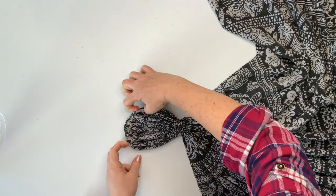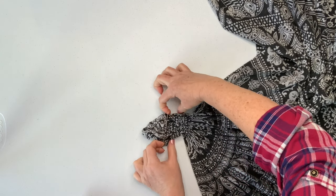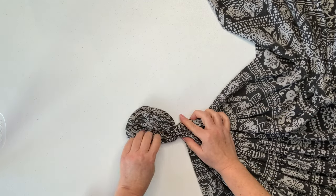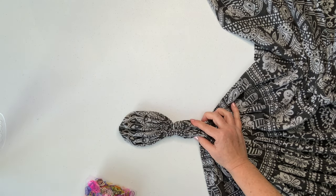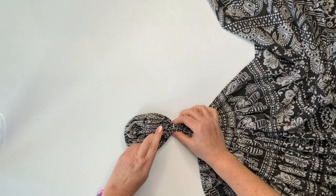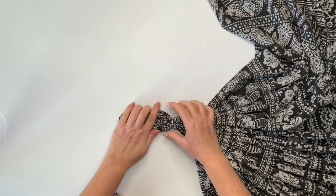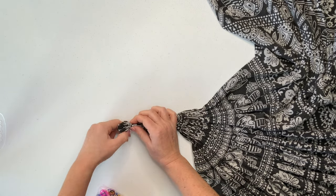Now I'm going to secure the project, and for this I'm going to use rubber bands. I'll start out with tiny baby hair rubber bands and then just increase the size of the rubber band as I go up, working my way all the way out from there. You could also use kite string if you prefer, but I like rubber bands because they're quick and easy.